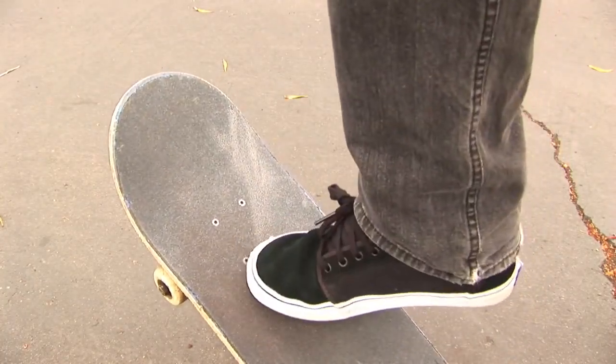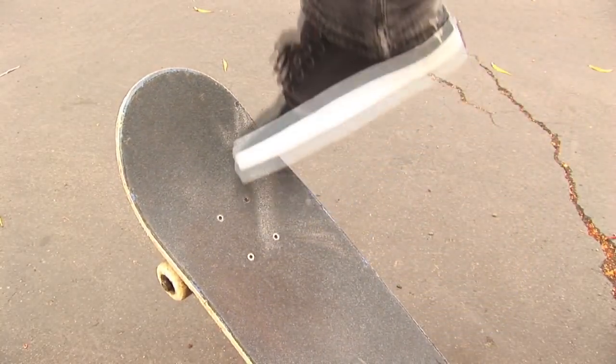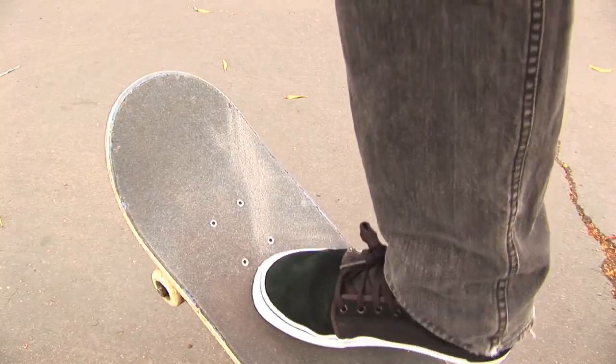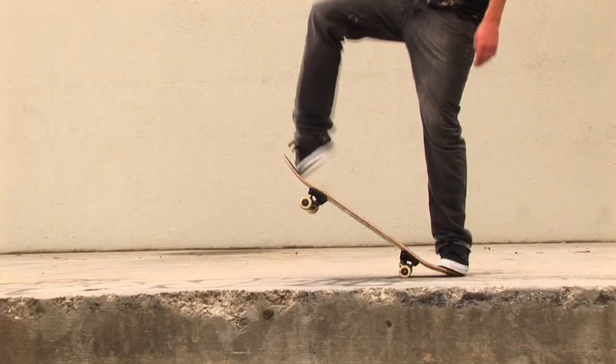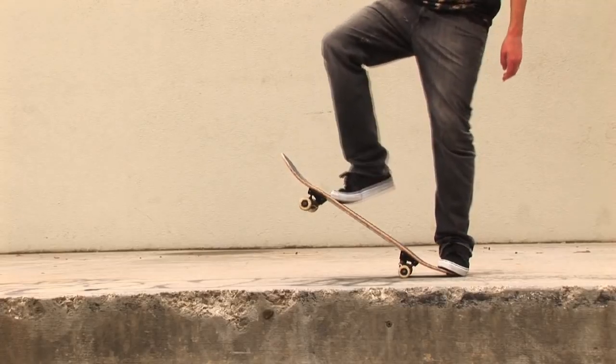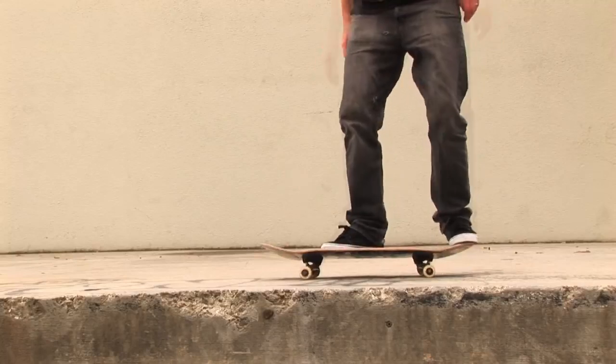The second part is sliding that front foot off. You can see where the white marks are on my board from the shoes. Also pay attention to which part of the shoe actually flips the board. Notice how my knee and how my foot turns as I slide my foot up — this is very important. This is what's going to give you the flip and turn your board.